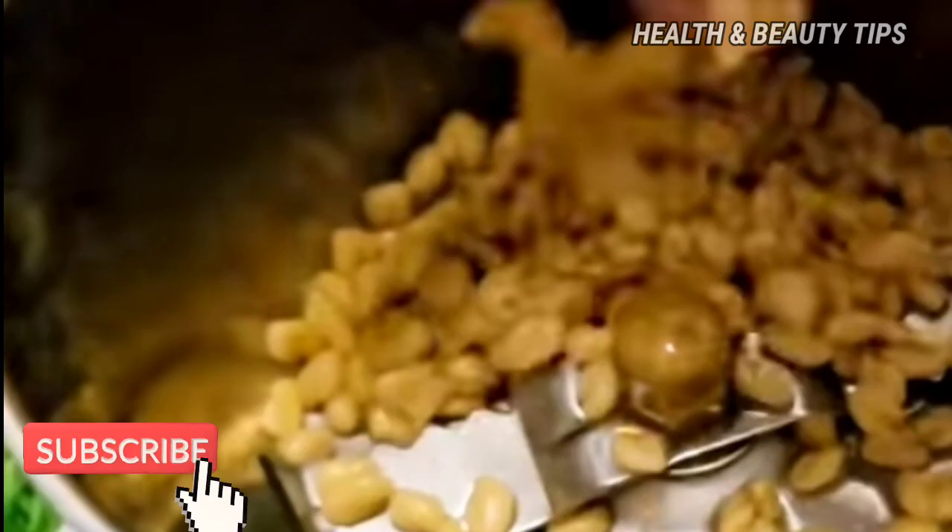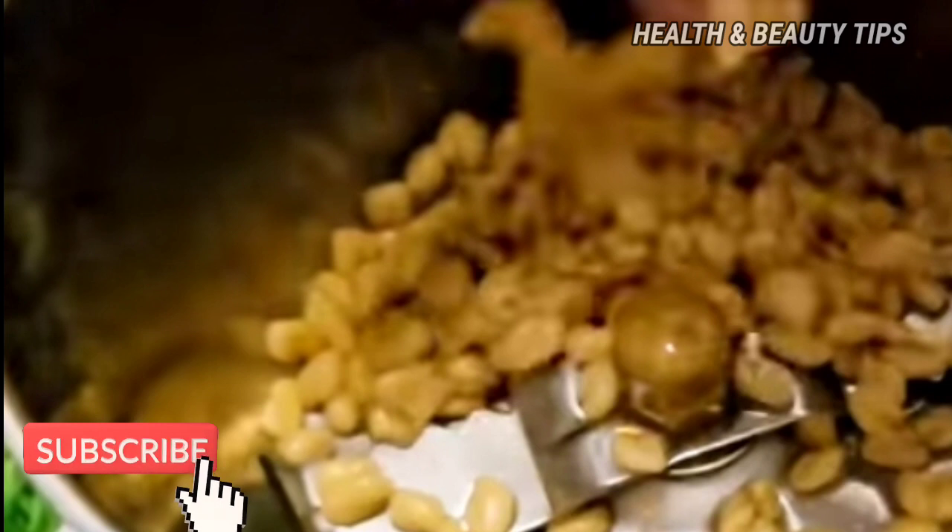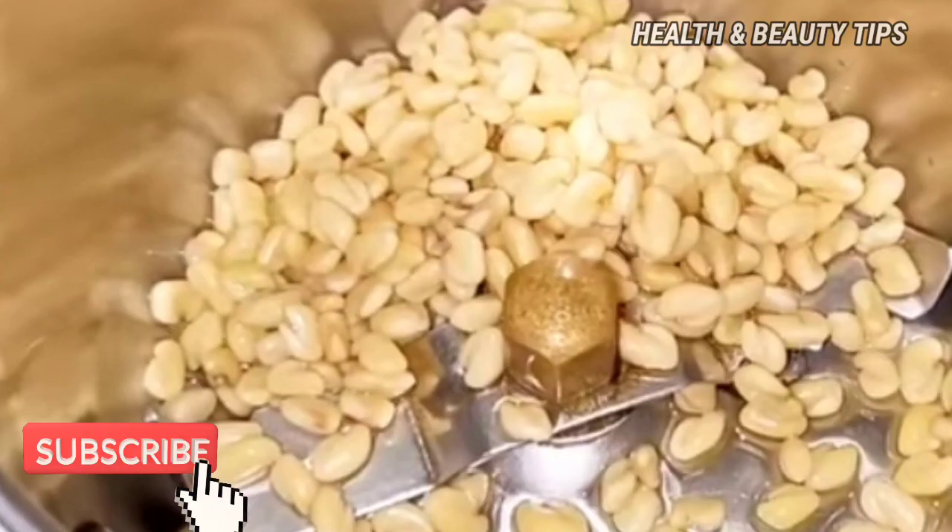Now, we will use the mix jar. If you have a mix jar, use it. It will be added to aloe vera jelly. This is fresh aloe vera jelly.